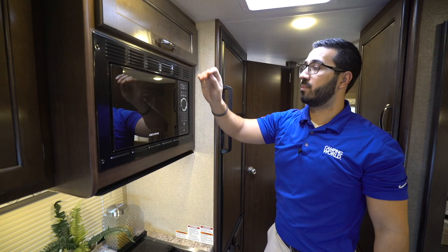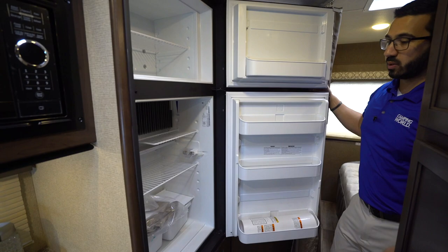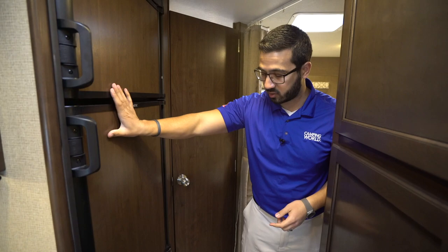You'll also see the microwave right underneath — pretty self-explanatory. Over to the side is your fridge-freezer combo. Opening that up, you'll notice plenty of space in here. This unit runs off both propane and electric and also has automatic switchover.